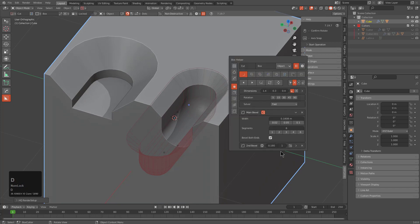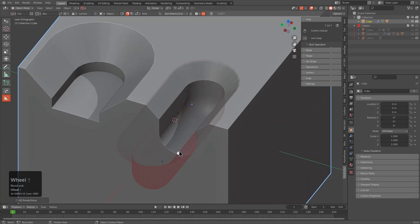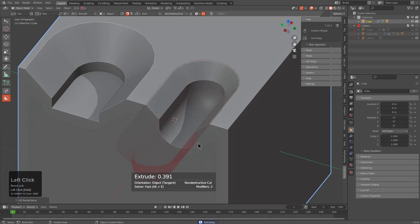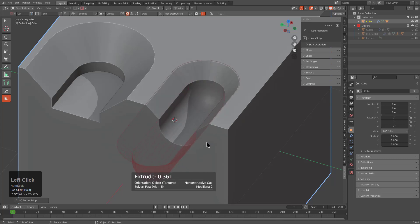By pressing D we can go back into the helper and adjust the number of segments on the bevel going in, in addition to adjusting the width. This is still very new so it has potential for issues — for example, dragging the bottom face up too far shows that there are currently some weight collision issues in this V1 version that will need to be resolved.